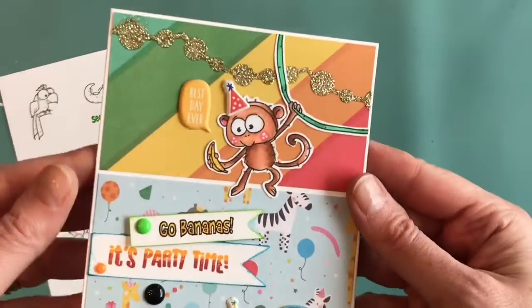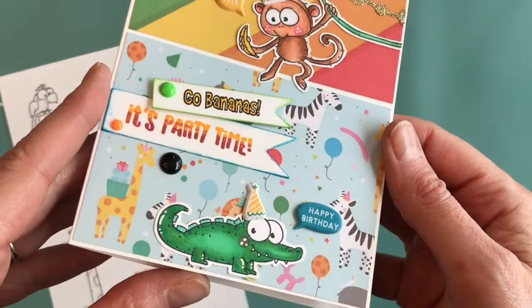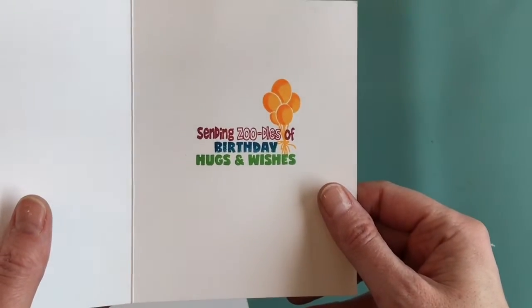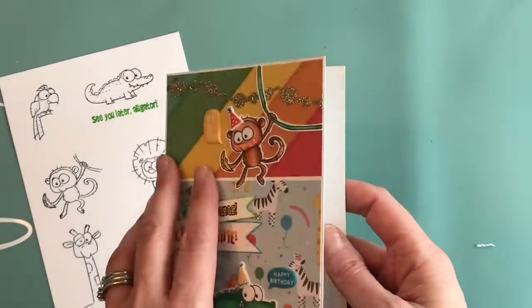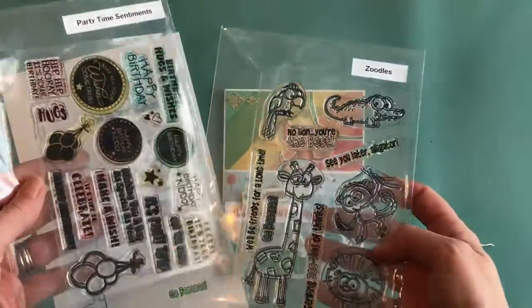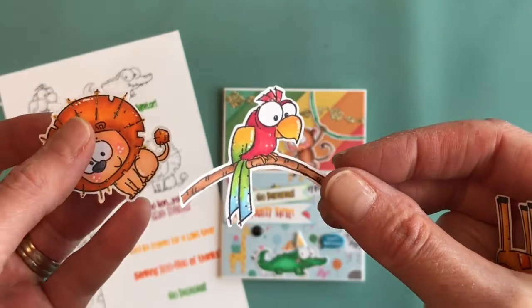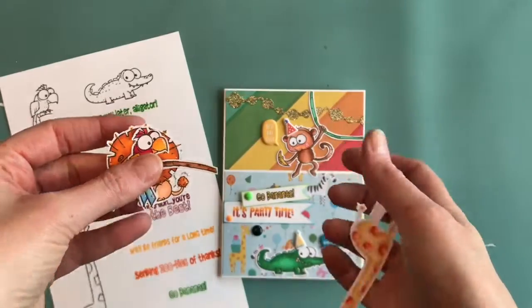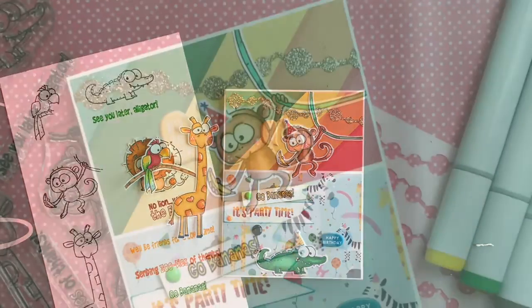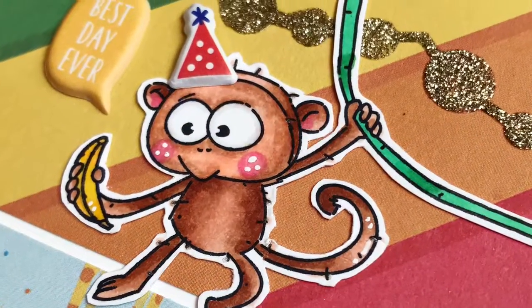We've got the banner here that I've stenciled with Gold Nouveau. This is the card I made for today — the little monkey with an extended vine, colored with Copics. I actually combined the Zoodles and the Party Time sentiments from day one to create the sentiment on the inside, and added 'Party Time' on the outside. Here are a few more images I colored and cut out — I extended the branch for the parrot, and there's the cute giraffe.